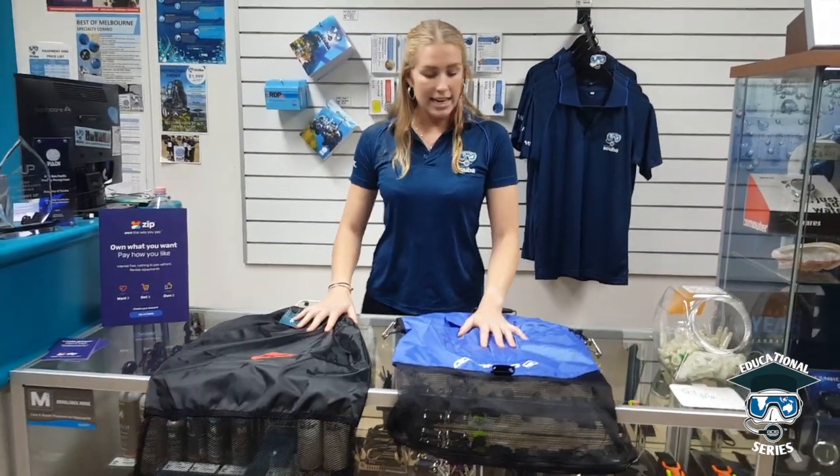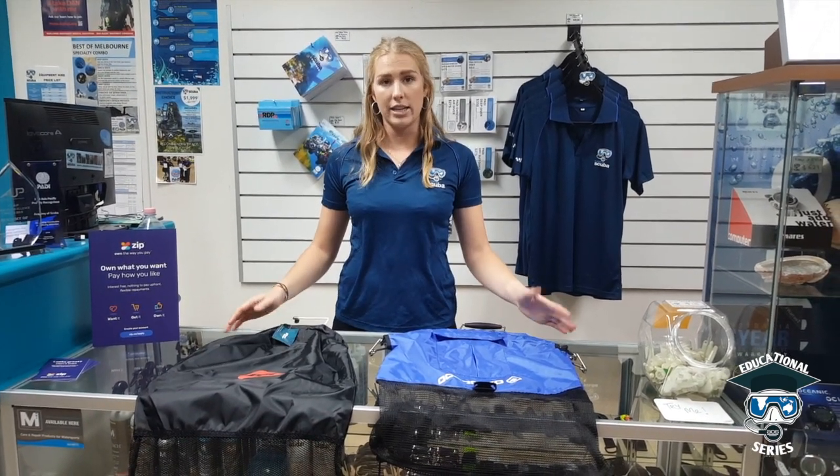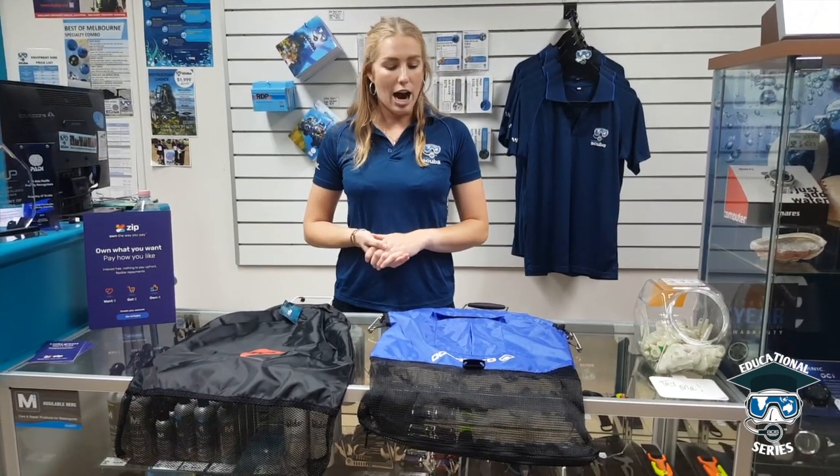That's basically it with the catch bags. There's not much more to say, but if you want to have a closer look, feel free to come in. I hope you enjoyed this video — make sure to like, comment and share. If you have any more suggestions on what kind of AOS EDU videos you'd like us to upload, please let us know. Otherwise, have a fantastic evening and we'll catch you next time.